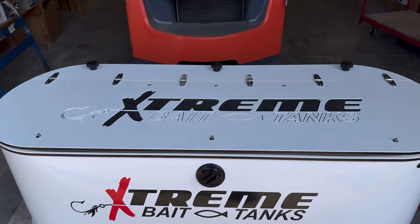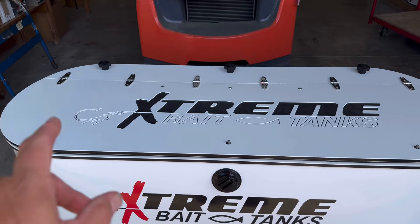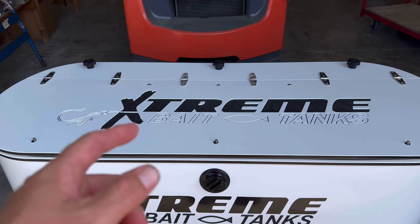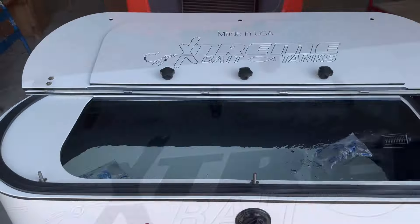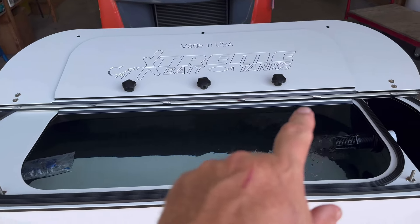We have a horizontal lid, and what we did a little different — instead of splitting the lid down the middle, we went 70-30. The three knobs that go across the front, when you open the lid, there are your three knob keeps.